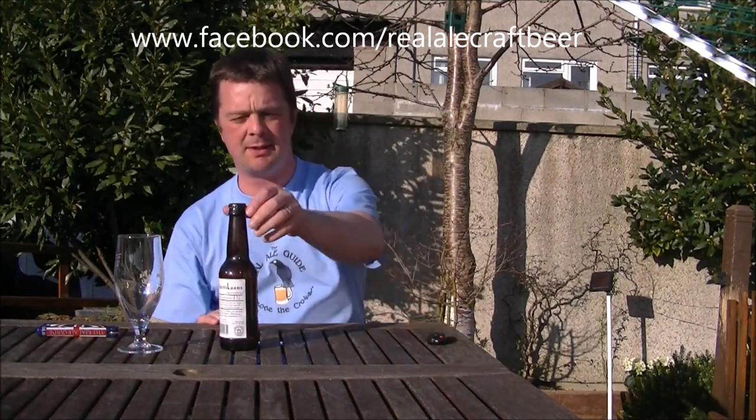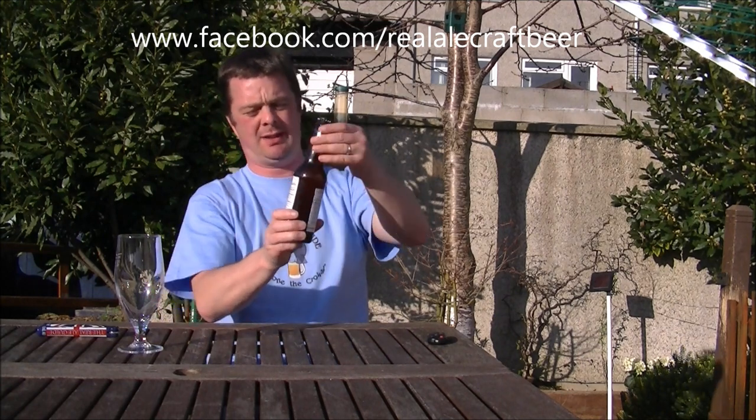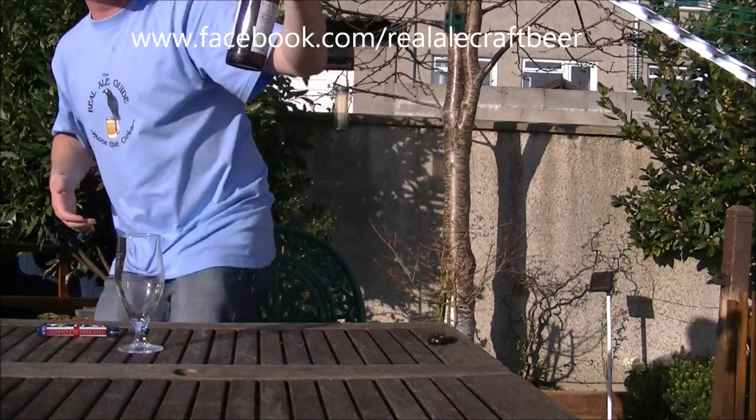Hello again, welcome to another edition of The Real Ale Guide. Today's beer is from Brewery De Mollen from Holland, and it's the Americanes.